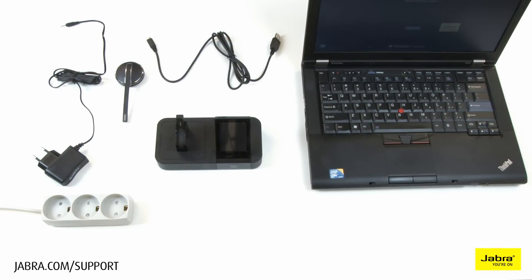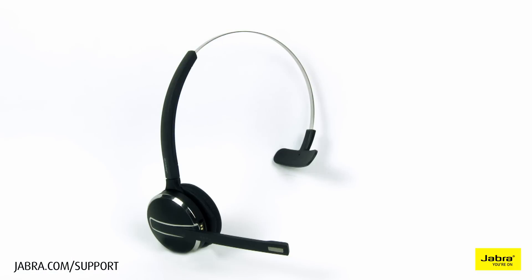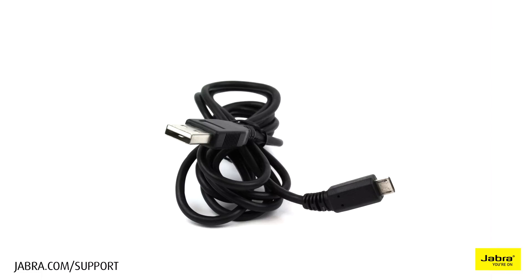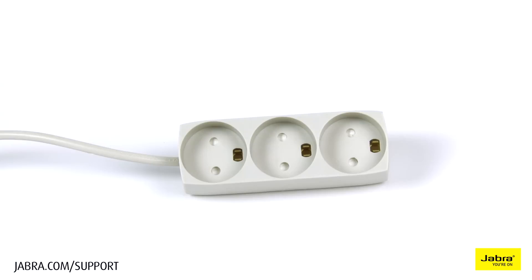In this video, we will show you how to set up the Pro 9460 and Pro 9470 with your soft phone. In this setup, you will need a computer, Pro 9460 headset, Pro 9460 or Pro 9470 base, USB cable, power cable, and an electrical outlet.